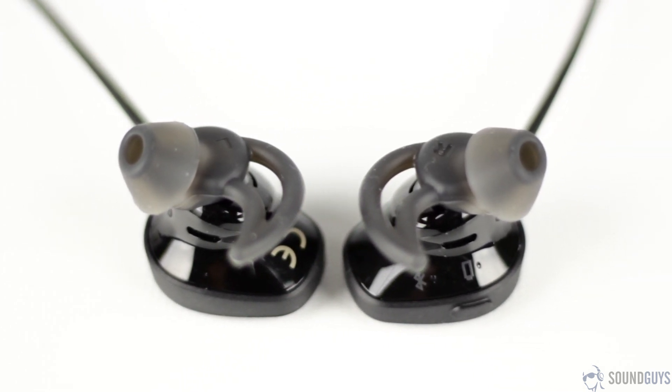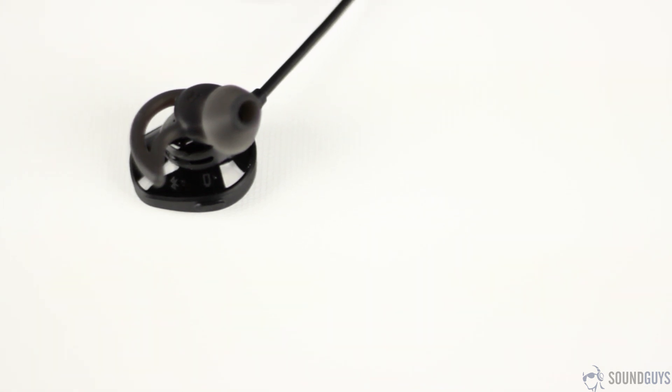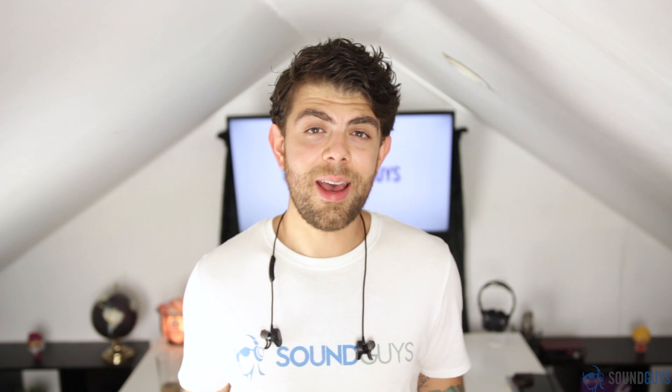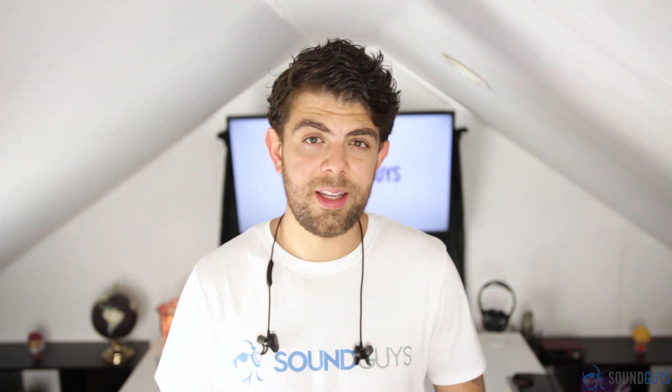There have been a few reports of people having issues with sweat damaging the headphones. Bose has already stated they fixed the issue and will have an updated version of the headphones coming out in August, but if you've already bought the SoundSports and they've been damaged, Bose will replace them for free. That said, my personal experience with these has been great and I haven't had any issues at all. I wore these on my runs every day for about two weeks, and they still work perfectly.